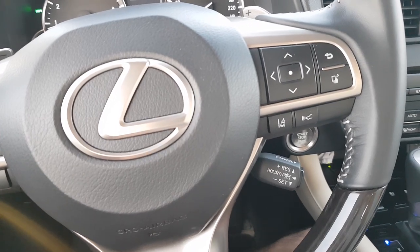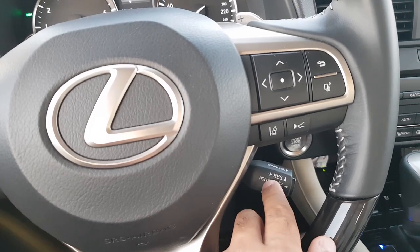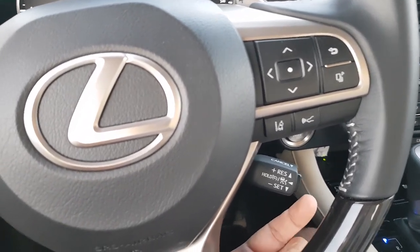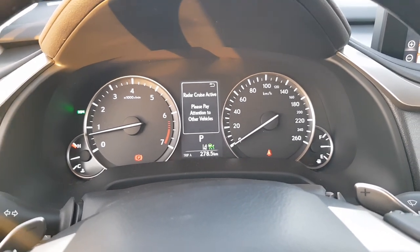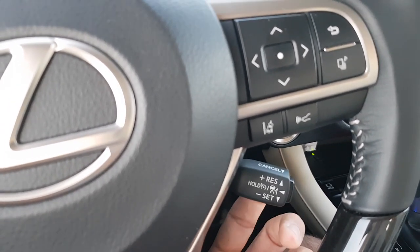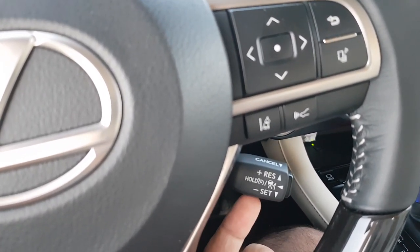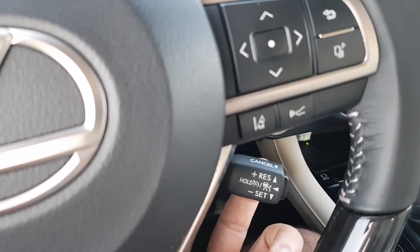In the Lexus RX 350 you get adaptive cruise control. The controls to operate the cruise control are on the right side behind the steering wheel. To start using it, first press this button — you will see a notification on your screen: radar cruise control is active. If you want to set the cruise control at a certain speed, press this stick down and it will be activated at that speed. To increase the speed, press the plus or resume button.